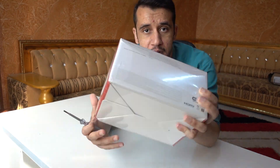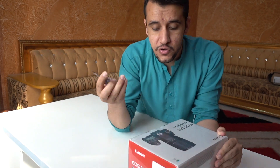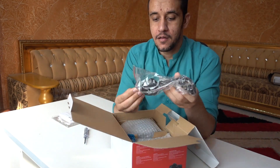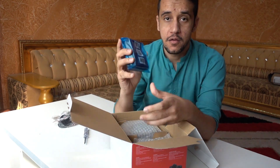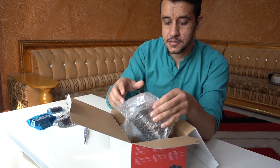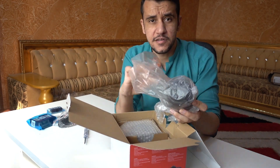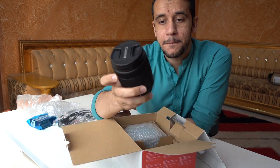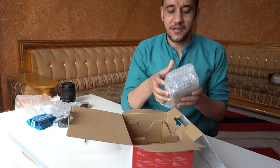Friends, so this is the camera box. It's Canon ATD. I already have a screwdriver to open it. This is the book which I will read later. This is the wire, the charger which I will use. And here is the battery. And here is the lens — this is the zoom lens.